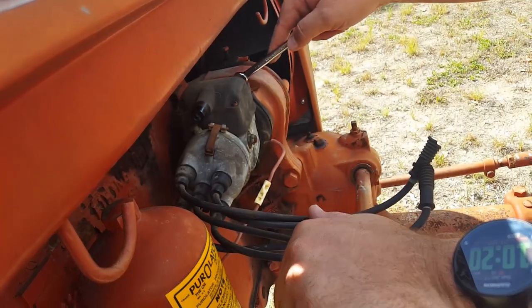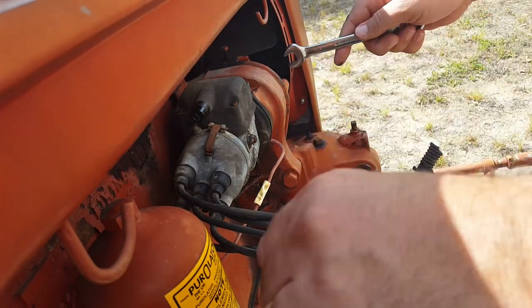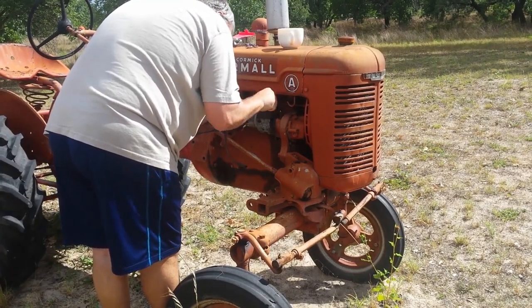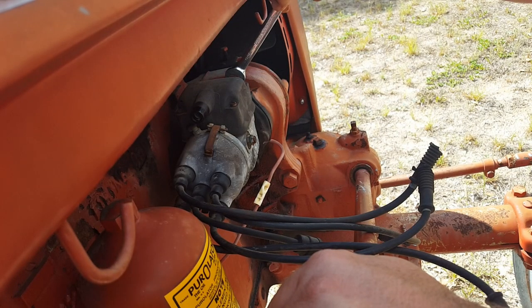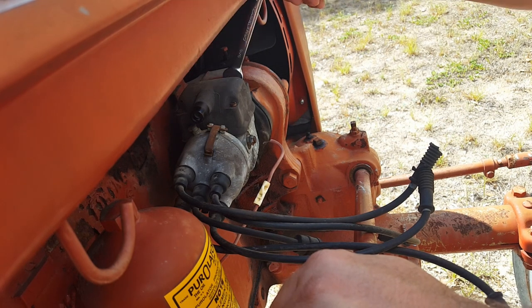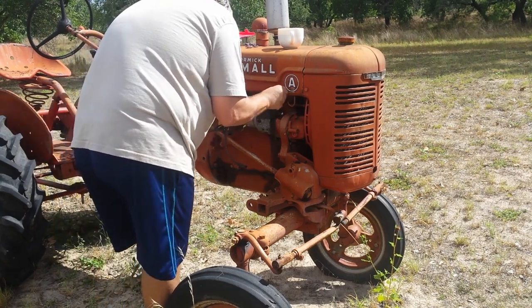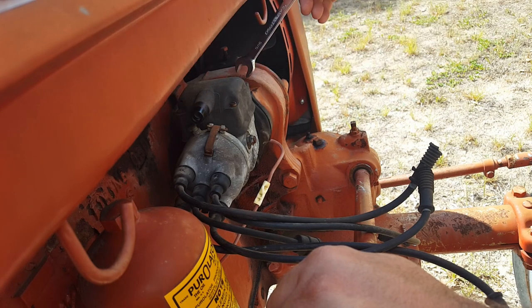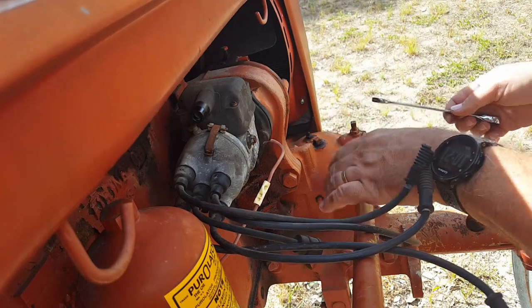I'm going to take this off and get it back to the workbench in the shop so it'll be easier to work on — plus I'll have a place for my coffee. There are just two bolts that hold this on. Hopefully it just needs a little tune-up. It had been starting really great — just a couple of times and it'd start every time. We never had an issue with it since we bought it right after we moved in.